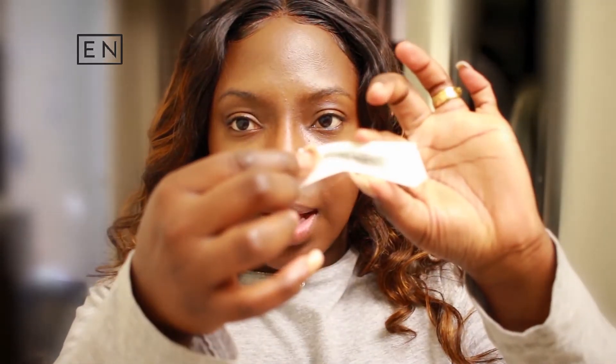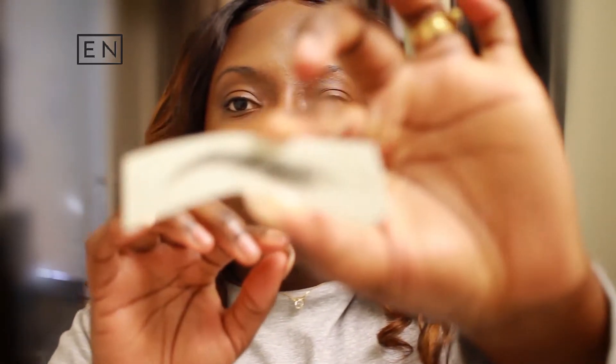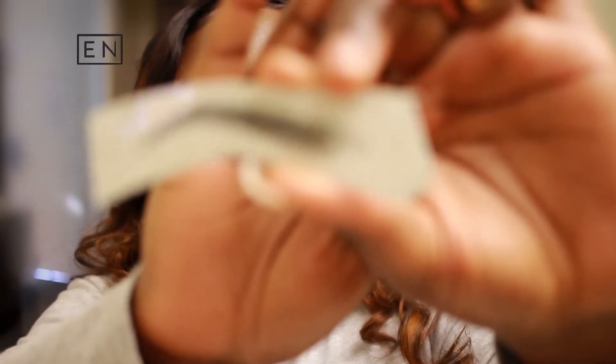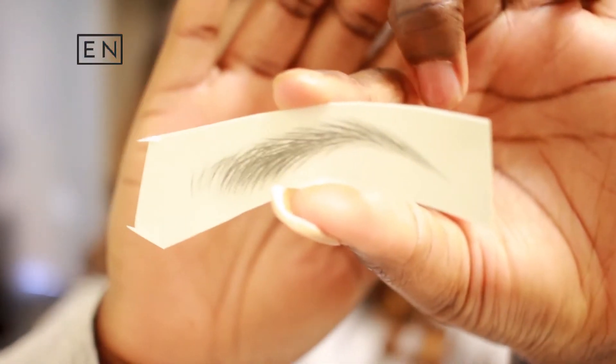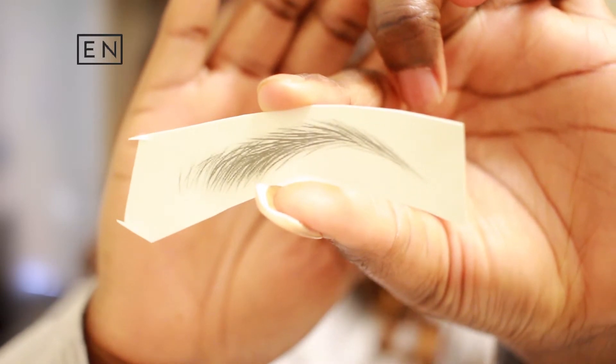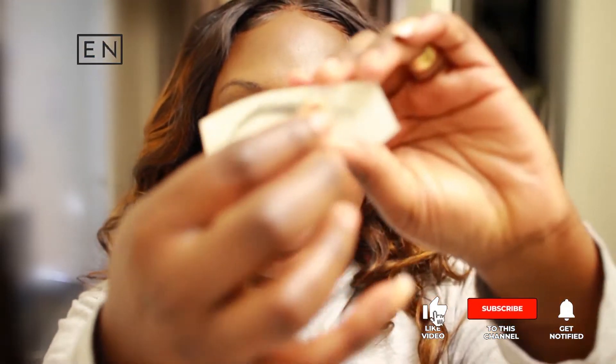This is like the regular little tattoo thingies that we had in primary school. So I'm gonna take off the plastic first. Notice on the front side where the plastic is — that's what's actually going to go on your eyebrow. But on the back they have a copy of it so you can get your placement perfect. I'm just gonna go ahead and peel the plastic off.